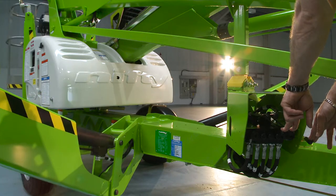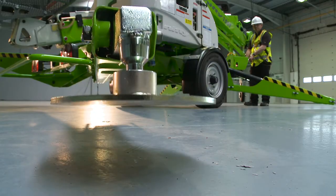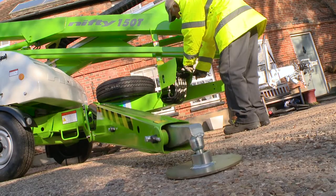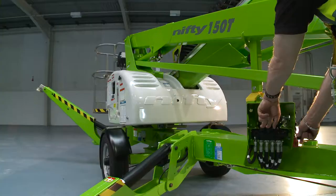Pressure sensitive interlocks on all outriggers ensure that the machine is set up correctly and will not allow operation of the boom controls until all outriggers are safely in position.